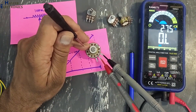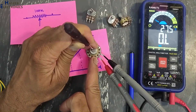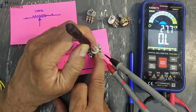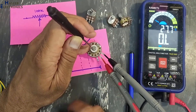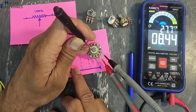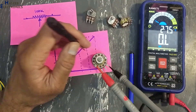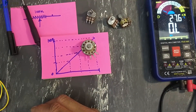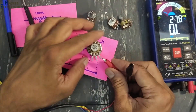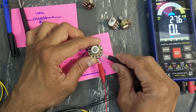At the full end it is showing open circuit. This potentiometer is not good. Now we will apply voltage — that is the best way to test linearity. To test linearity of a potentiometer, I will connect 5 volts at the outer terminals.